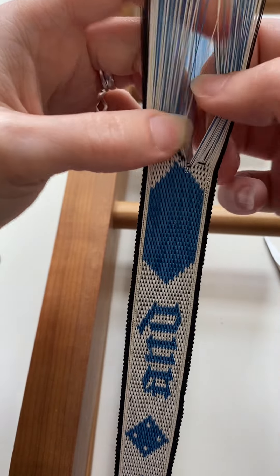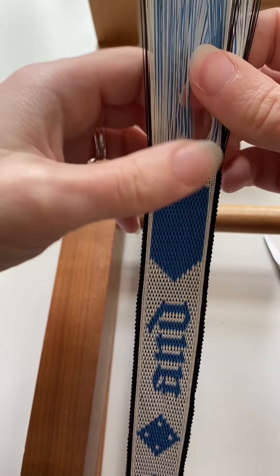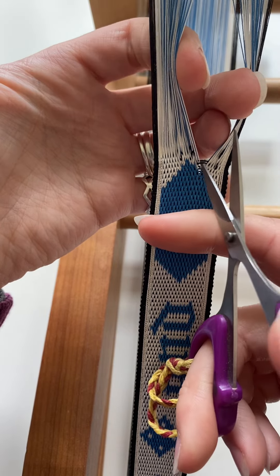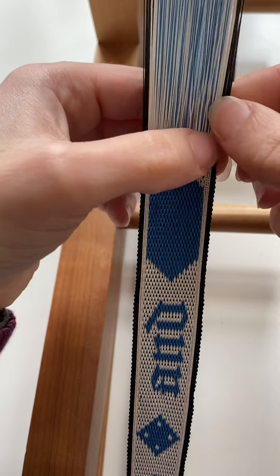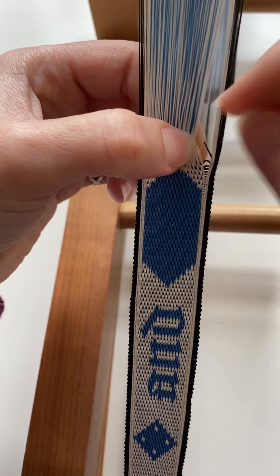It's quite tightly packed together so I'm not going to be able to expose very much weft at a time, so it's going to take a certain amount of patience and being absolutely as careful as possible to make sure that I don't cut any of the warp threads as I'm going.